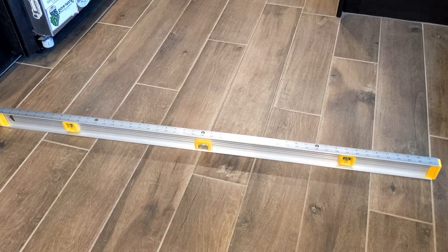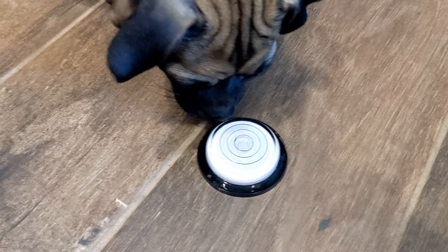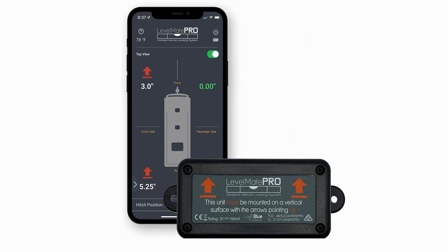There are certain tools that help us with leveling. Of course, one is just a standard four-foot level. We also have a bullseye level. But the thing that helps me most is the Levelmate Pro app. It really gives you a sense of how unlevel you are before you even park your RV, and it doesn't matter if you're at a campground or boondocking — sites are rarely level.